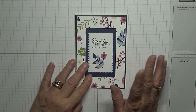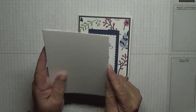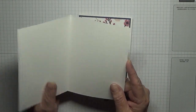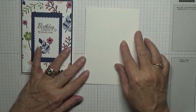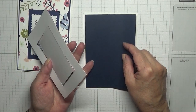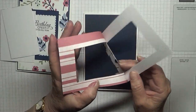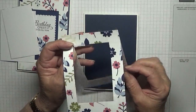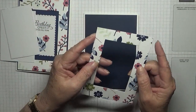I'll show you what I did to make this card. You need a card base of 8 and a quarter by 5 and 7/8, scored at 4 and 1/8 and folded in half. Then a piece of Night and Navy at 5 and 5/8 by 3 and 7/8 for the top, and a piece of white cardstock at 5 and a half by 3 and 3/4.